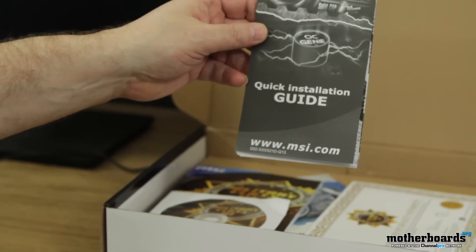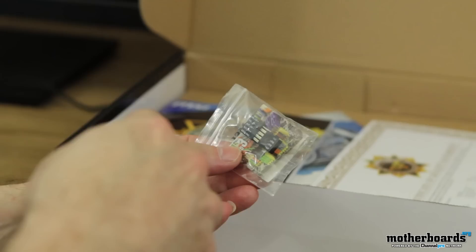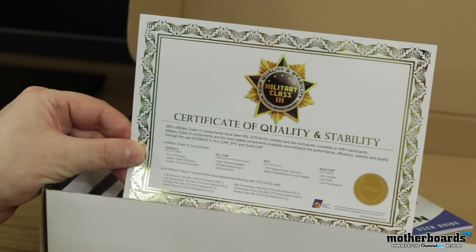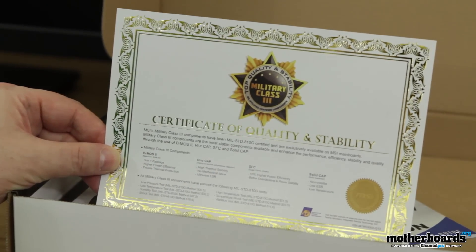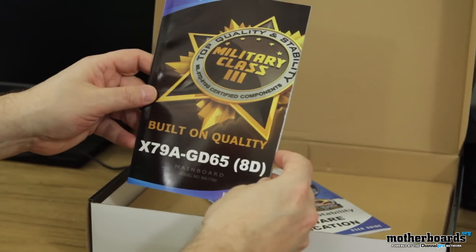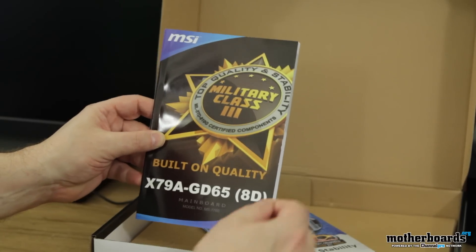Another quick installation guide, this is for the OC Genie — so a lot of instructions on overclocking. These are the standoffs that go onto your motherboard and onto your case so that you can hook all the wires up — really simple. Here's something kind of interesting: this motherboard comes with a Certificate of Quality and Stability — you even get a little gold seal, so that's pretty cool. Driver installation CD — going to need that. The built-in quality label reads X79A GD65 8D. So this motherboard is like five times past 3D — it's 8D. I've always wondered what that meant.